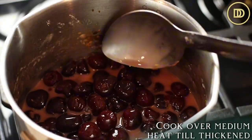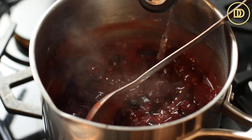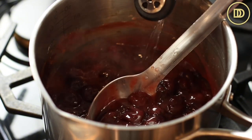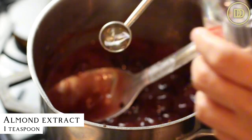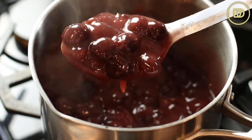Once the mixture starts to thicken, it's ready. I went with four heaping tablespoons of cornstarch and that was a little bit too much, so the filling got really thick really fast. The way to fix that is you just add a little bit of water until it gets to the right consistency — still thick, not runny, but not goopy. Take it off the heat and add a teaspoon of pure almond extract. Make sure you're using pure almond extract because artificial doesn't taste good at all. Let it come to room temperature. You can do this step a day or two or even three ahead of time and keep the cherry pie filling refrigerated.